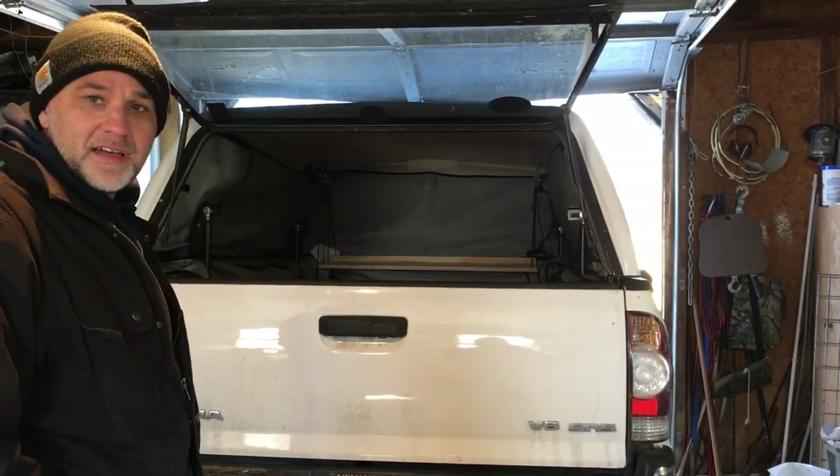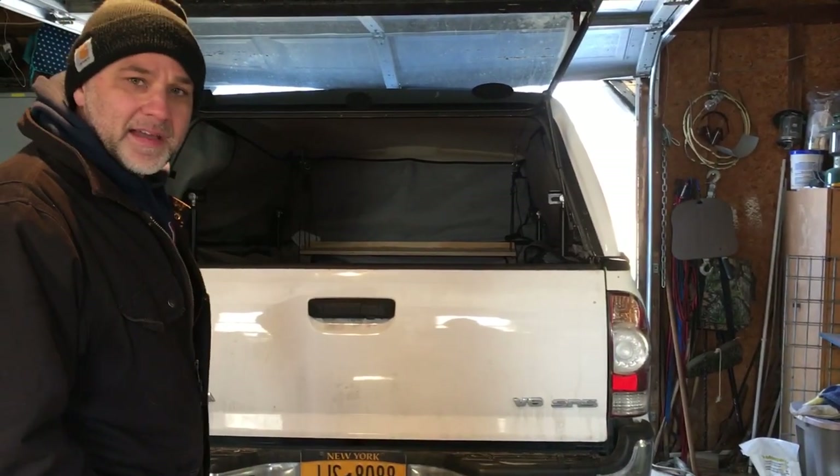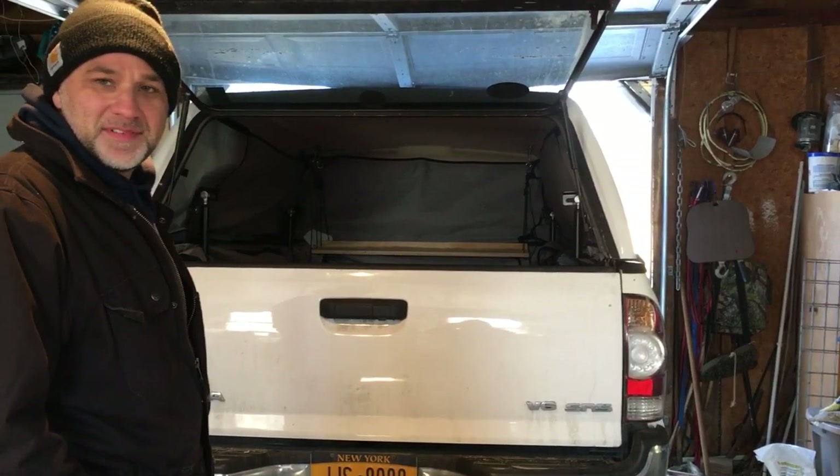So I guess that's that. We'll review the topper lift when I get out back and make another video later. See you soon.